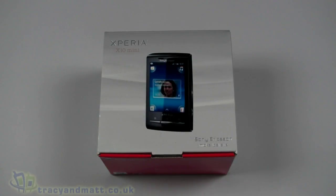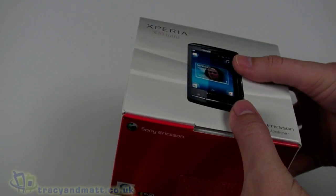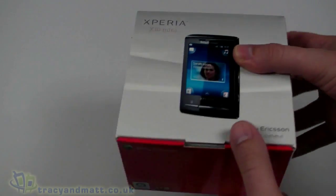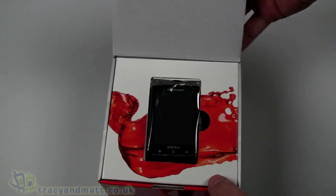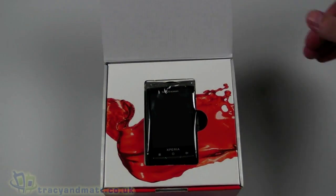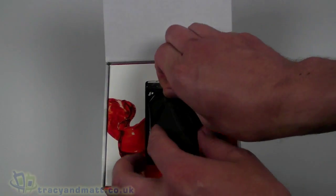Hello, this is Matt from tracyandmatt.co.uk and from unboxings.com. Here I have the Sony Ericsson Xperia X10 Mini. The Pro is going to be coming out in a few weeks time, but obviously this is just the Mini itself. I'm going to have a quick look at it for you, do an unbox, and we'll actually do a full review over the next couple of weeks. So without further ado, let's take a look inside.